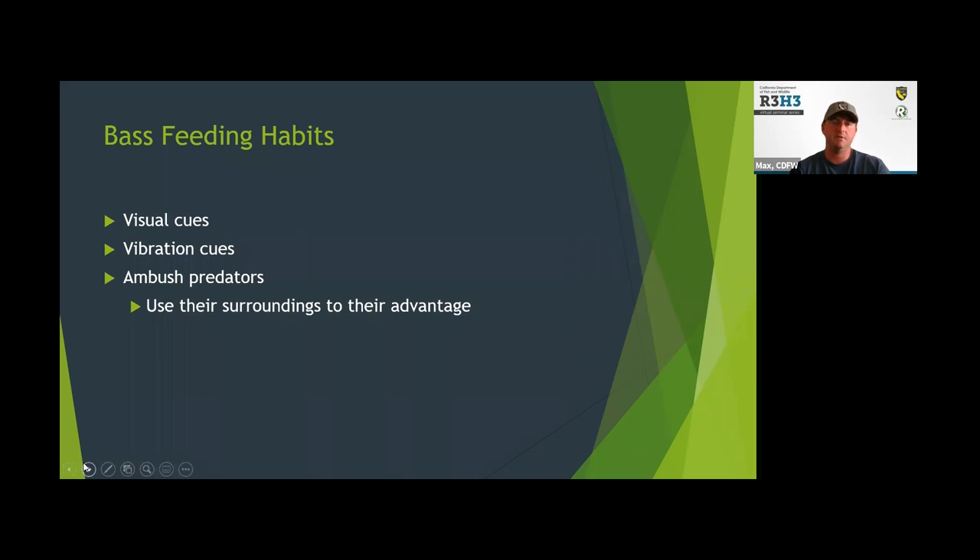Bass feeding habits: bass are visual predators. If you're trying to throw a brown-colored worm in brown muddy water, it's going to be difficult to catch a fish. They key off visual cues — you want to throw something they're going to see. But they also use vibration through the water, which they can sense through their lateral lines. So in muddy water, throw something that creates vibration and they'll be able to find it.